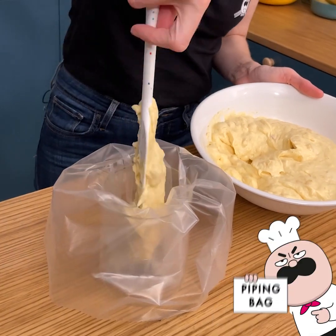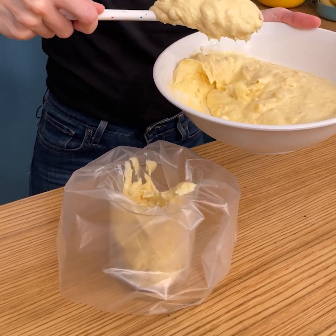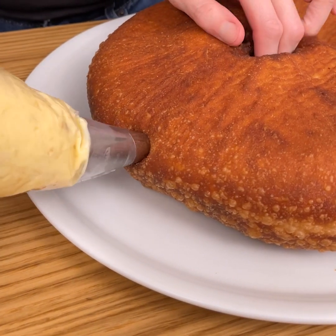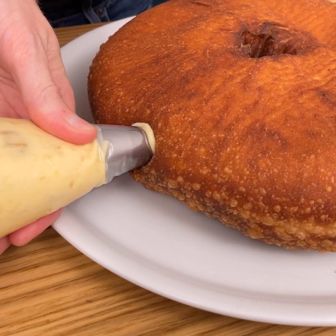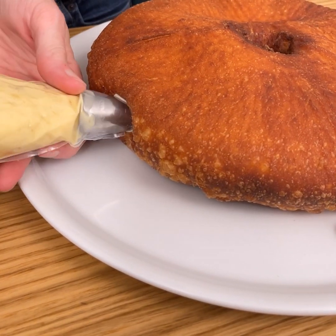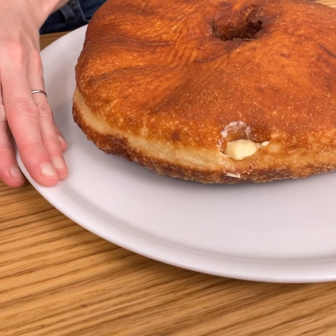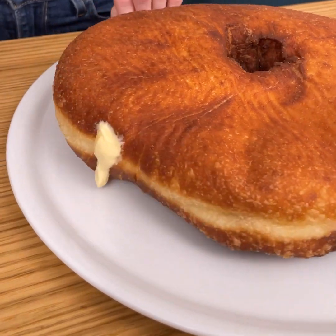Now we're gonna come over and fill our pastry bag — I've placed it on a cup here. Scoop some of that in. Now we're gonna start filling our doughnut. I'm just gonna hold one side to support it, push our piping tip in, and start filling it up. We're going around the sides, and a little bit of the cream coming out of the end is completely normal — it just means we're filling it up properly.